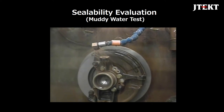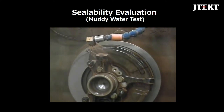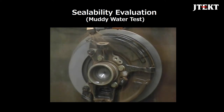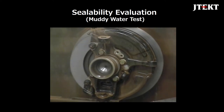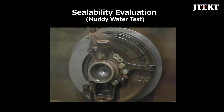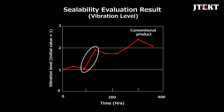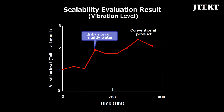Next is the evaluation of sealing performance. This video shows the muddy water test. Bearings are evaluated in such a severe muddy water environment. These are the evaluation results of sealing performance. The vibration level of the bearing during the evaluation test is shown here. With the conventional product, the vibration level increased in about 100 hours. It is probable that muddy water invaded at this time.